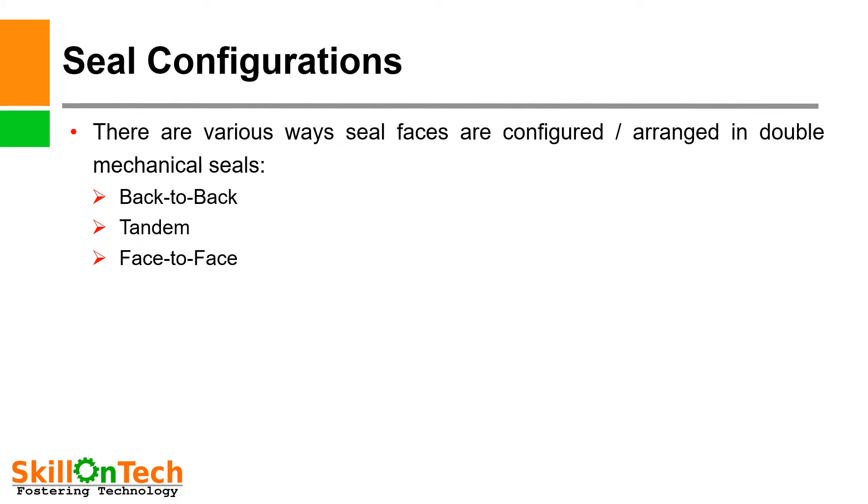Seal configurations: There are various ways seal faces are configured and arranged in double mechanical seals. The three arrangements are back-to-back, tandem, and face-to-face. Let us see all the arrangements one by one.